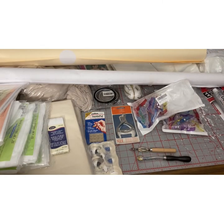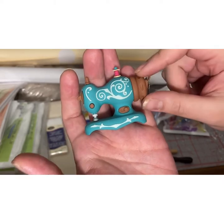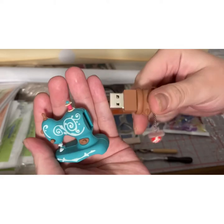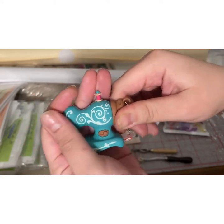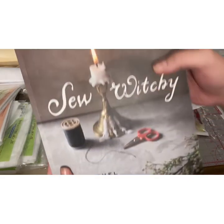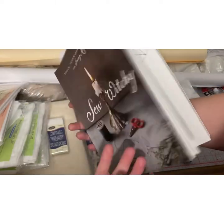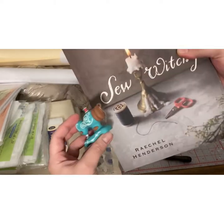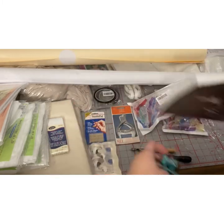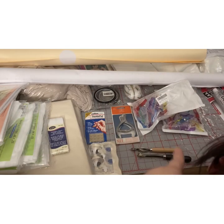Last but not least, my husband got me two little gifts. One is this little flash drive shaped like a sewing machine — it's super cute. It's to transfer my patterns when I go print them at OfficeMax. He also got me this book, 'Sew Witchy,' which has cute little sewing projects. These are the gifts my husband Gabe got me — thank you, I love you. And that's all of the stuff I got from Amazon. I hope you guys liked seeing everything, and I'll be uploading more videos, so keep an eye out!